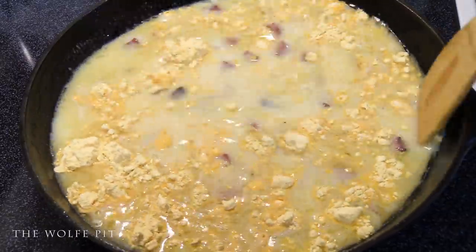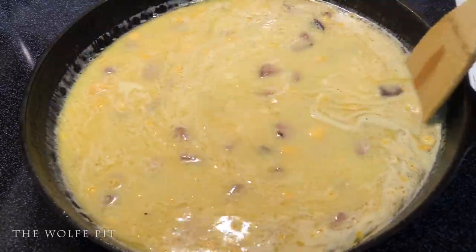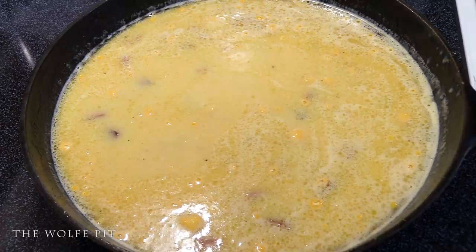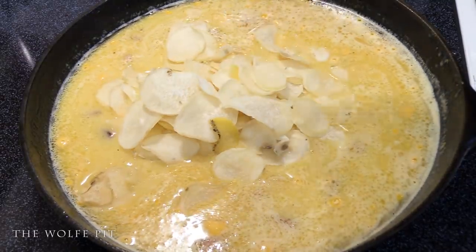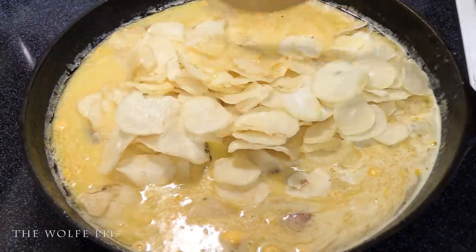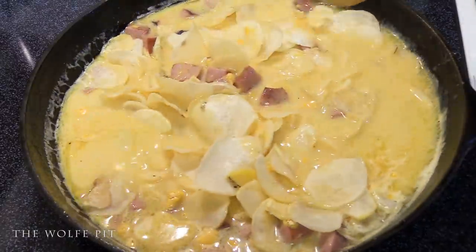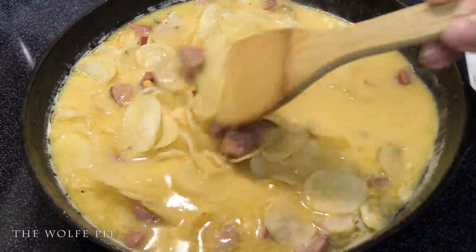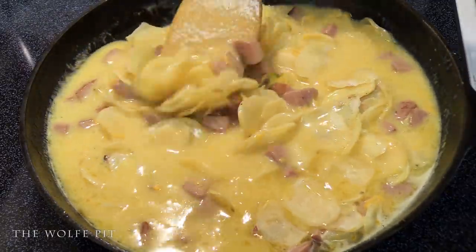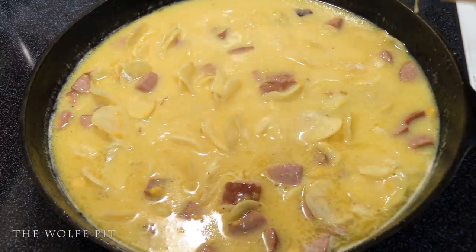Then add the two bags of dehydrated sliced potatoes from the boxed au gratin potatoes. I love these potatoes — every time I make them I have to grab a chip or two to snack on while they're cooking. Anyone else do that? They're not very good but it's just something I feel I have to do. Give everything a good mix and bring it back up to a boil.